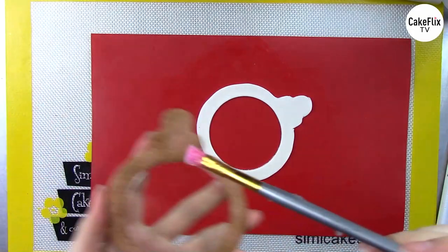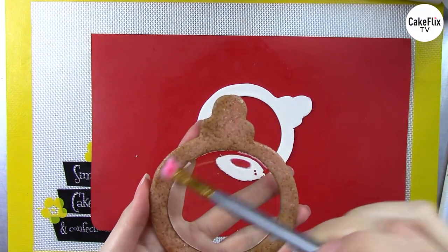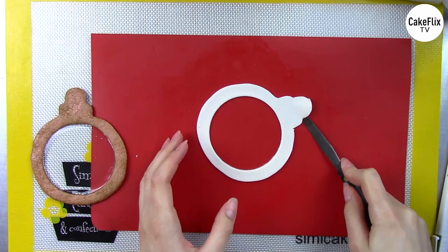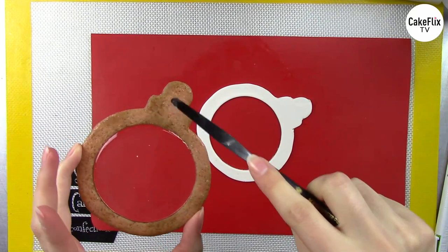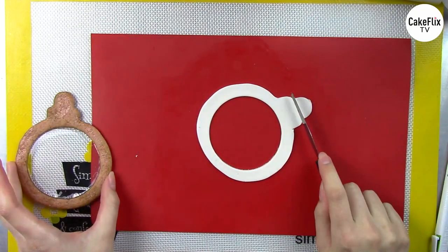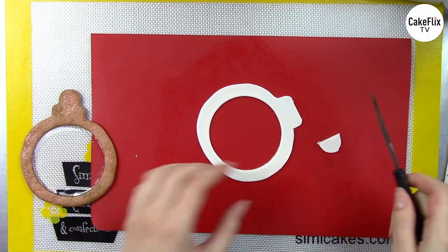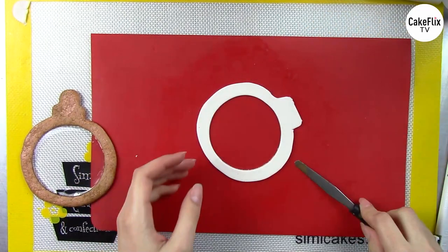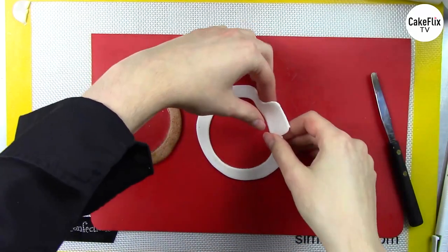I'm going to attach the fondant ring onto my top cookie using a little piping gel. For display cookies I'm just using piping gel, but you can use icing, chocolate, or anything you want. Now before I put this on, I'm going to cut the top off — I can see on the cookie part where the hook is going to go, but I'm going to freehand a hook in a second — and this will create some more depth once we put the whole thing together.